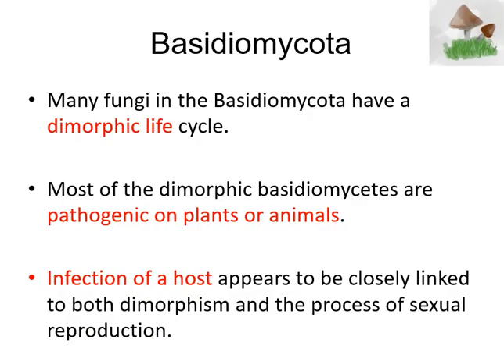Lastly, I'd like to mention that many of these fungi in the Basidiomycota have a dimorphic type of lifestyle. That means that most of the time they do form these multicellular mycelium-type structures, but occasionally under certain environmental conditions they can form a single-cell fungi, otherwise known as yeast. Most of these dimorphic Basidiomycota are pathogenic to plants and animals — when found in the environment they are multicellular, but when they enter a host, plant, or animal, they become single cells. Infection is very closely linked to this dimorphic type of lifestyle. This has been a lecture on Basidiomycota. Thank you for listening.